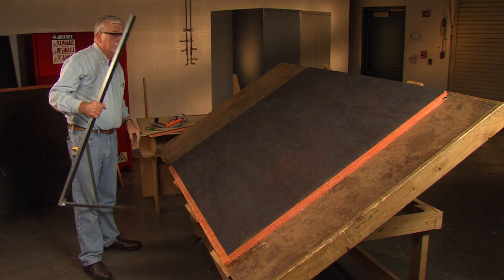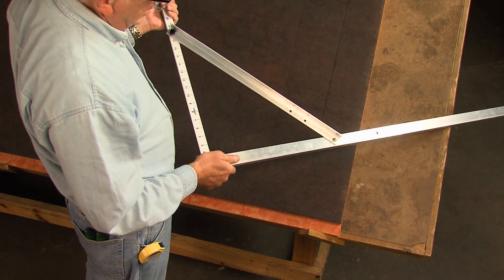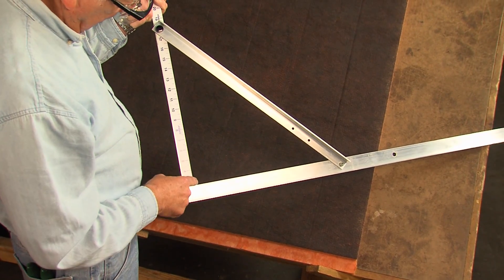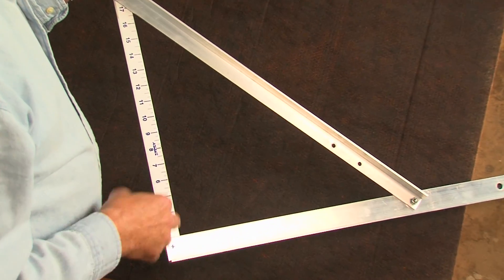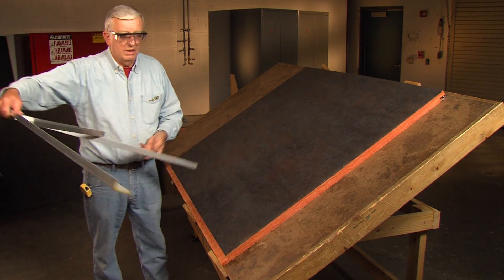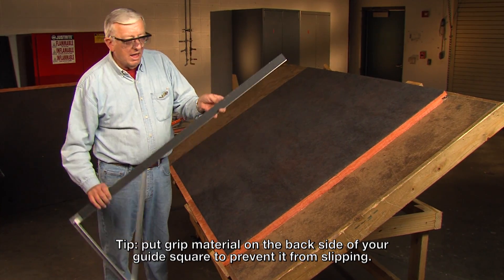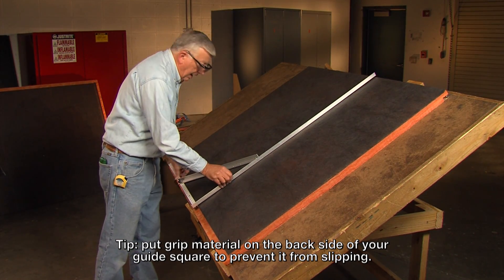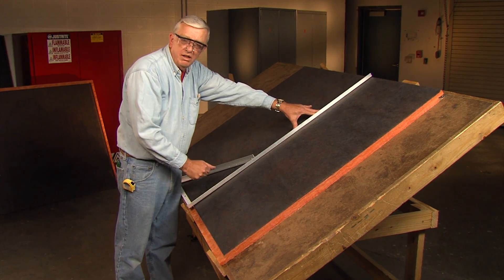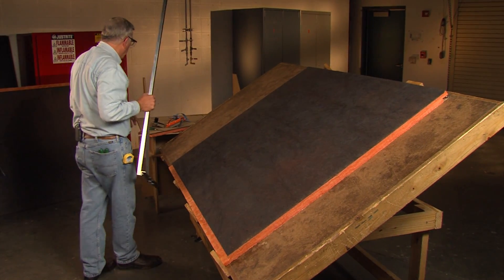We're using Amcraft grooving tools and we're going to use the guide square. There are guide squares for both Malco Glass Master and for Amcraft — the dimensions for your duct width or depth are laid out on the square. You do not interchange squares; use the Amcraft square with the Amcraft tooling. We've also put some grit sandpaper on the back of the square so that when I lay it on the board, I don't need much pressure to keep it from moving. There's a lot of force involved in grooving and the square can slip without the grit. So we've done the number one groove.